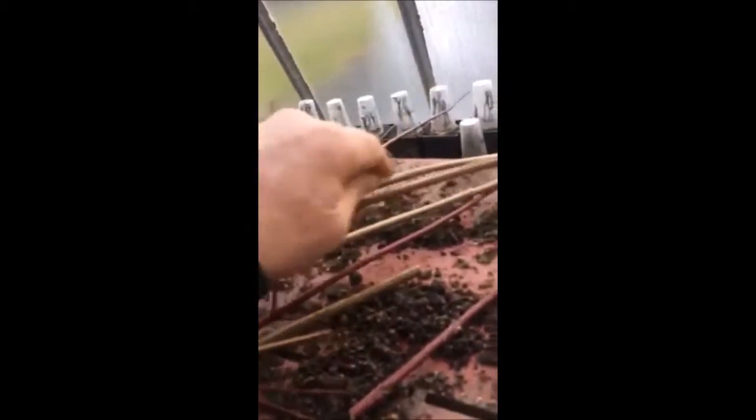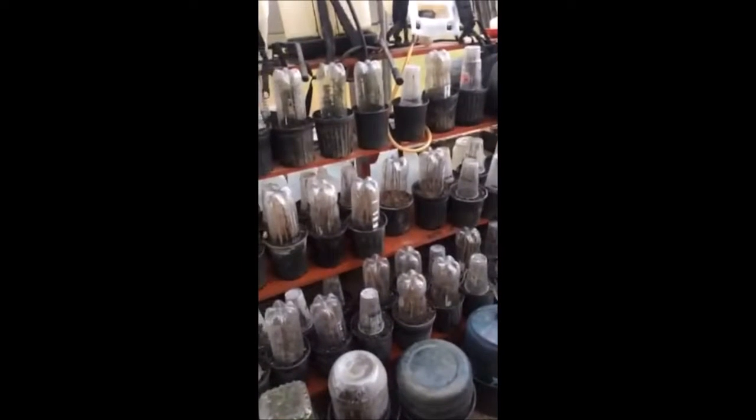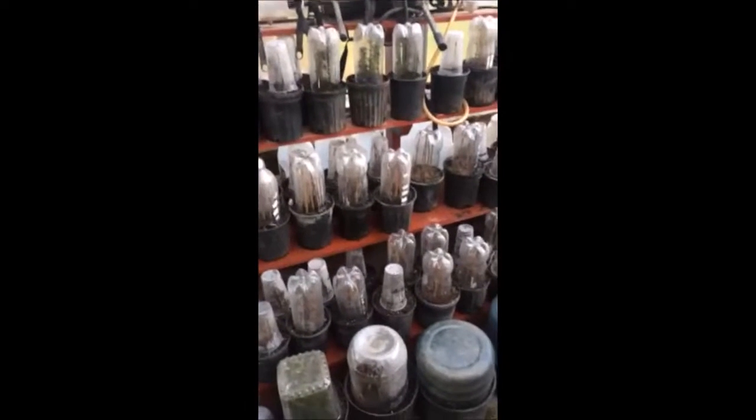These are the red twig dogwood, and this is a viburnum that was out in the woods. They're all very easy to propagate, and you can make a lot of money, or use them to grow trees and shrubs in your habitat project.